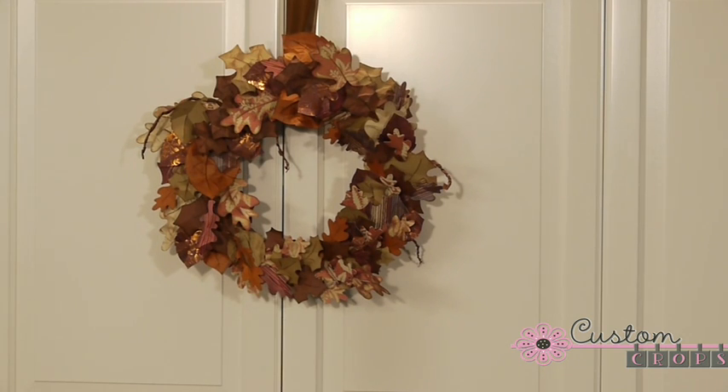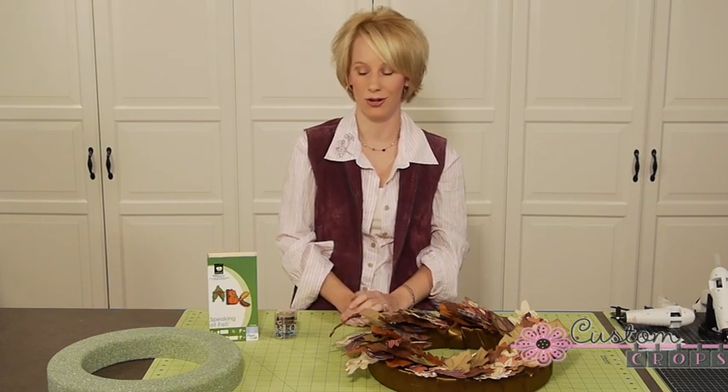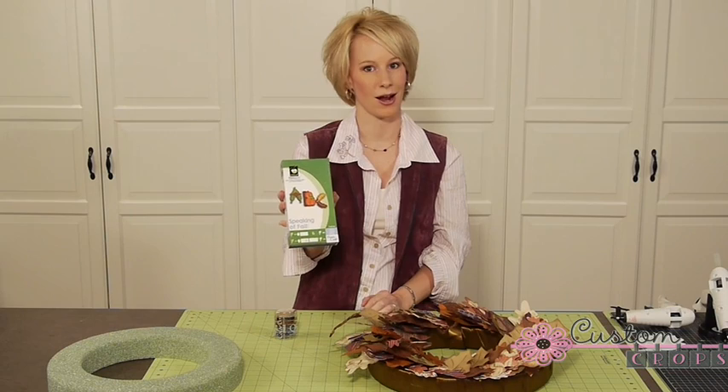Beautiful paper that has foil and flocking and is also double sided, so it gives you a lot of different ways to go when you're using it in your Cricut. And we also used the Speaking of Fall Cricut Cartridge.